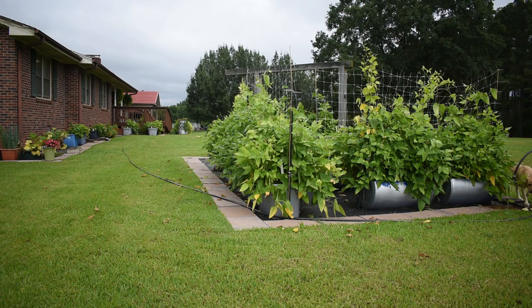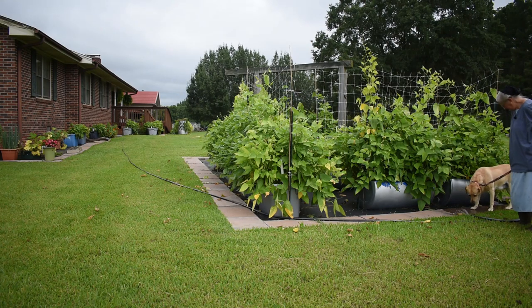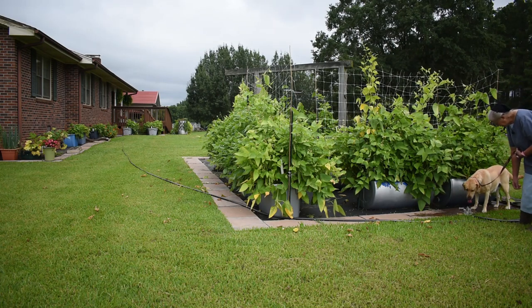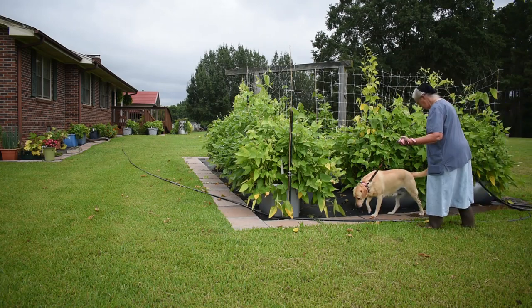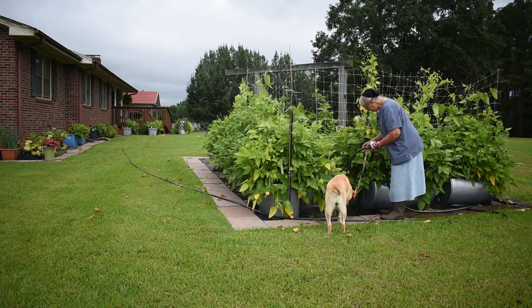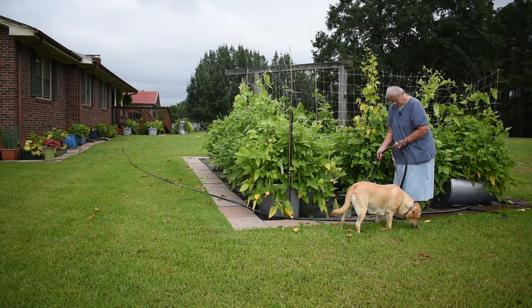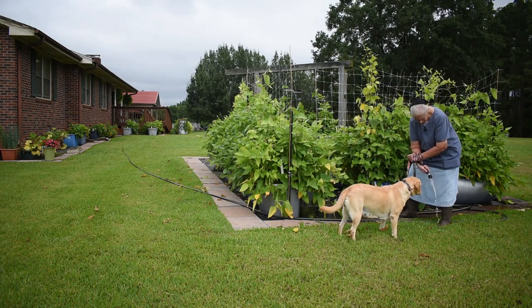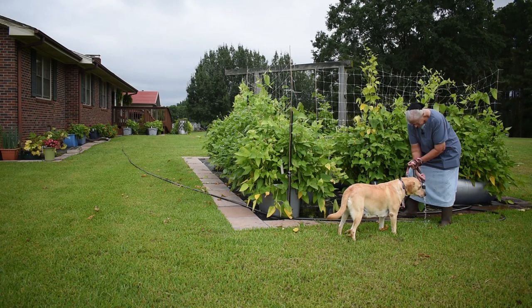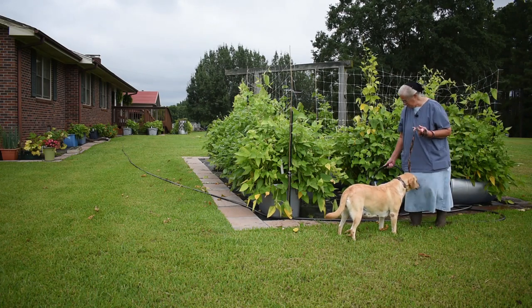Let me go over this way, Jazz. Where are you going? Oh, are you getting a drink? Okay, get a drink. You like the water? Marsha's going to get the hose now. You have to water this one. I didn't think you were very thirsty.